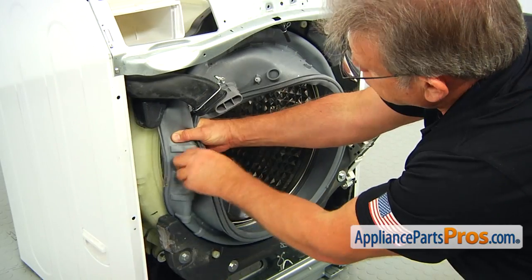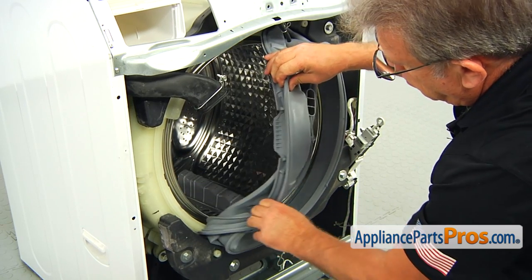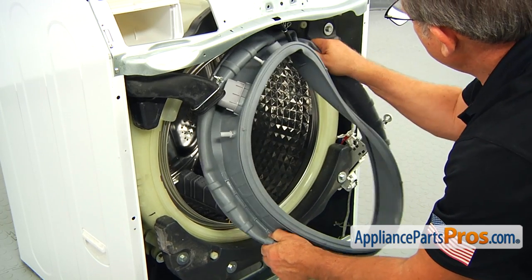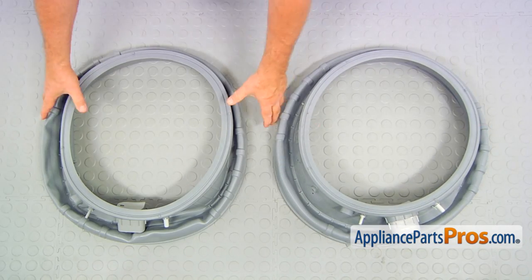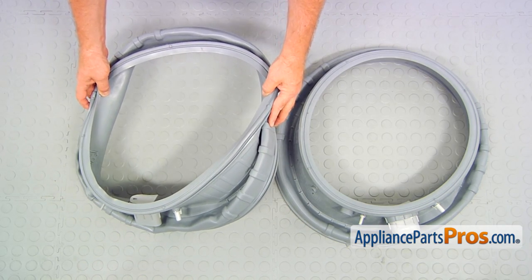Remove the boot seal from the top lip. If you don't have this part, you can get it from AppliancePartsPros.com.